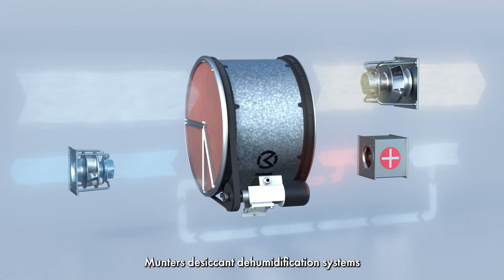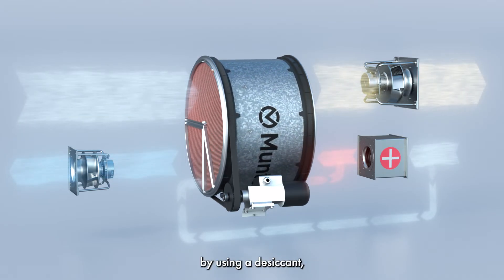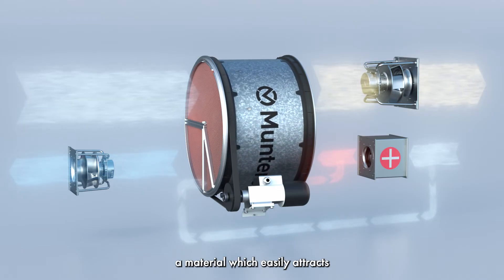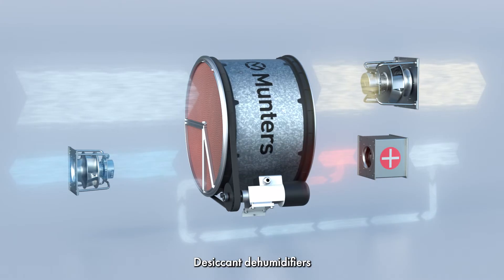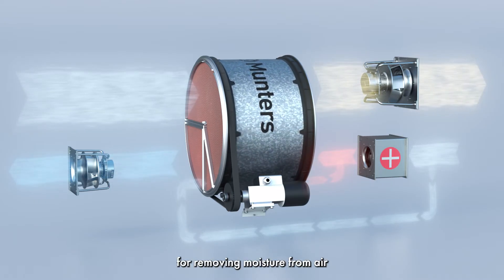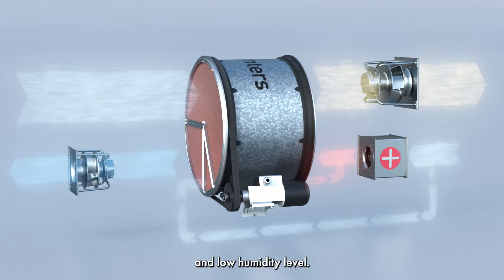Munters' desiccant dehumidification systems remove moisture from the air by using a desiccant, a material which easily attracts and holds water vapor. Desiccant dehumidifiers are especially well suited for removing moisture from air at a low temperature and low humidity level.